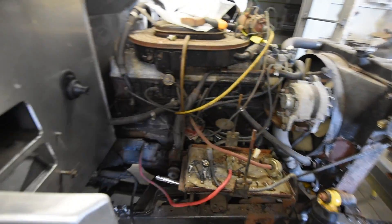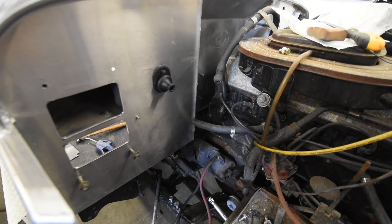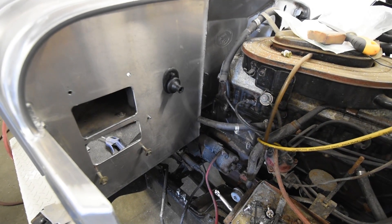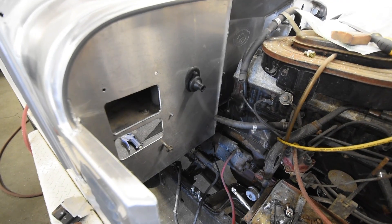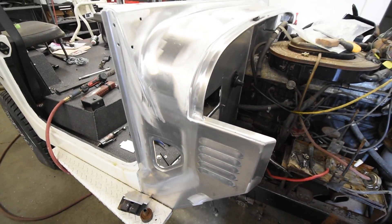Also going in would be the holes for the blower motor here, and a pass-through for a wiring harness. Same thing for the other side — wiring harness pass-through. We use grommets that come through here as well to protect the wiring. Slowly but surely pushing along, populating the dash and the firewall.